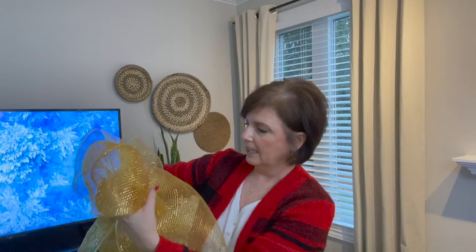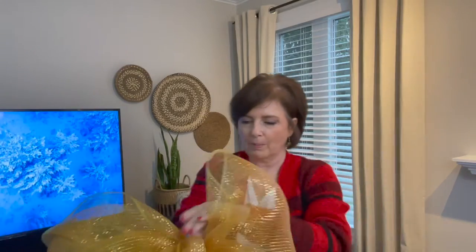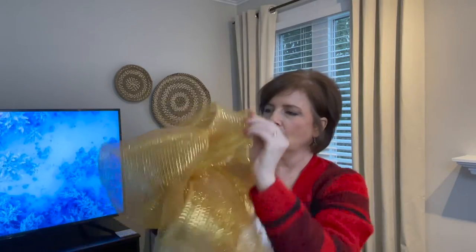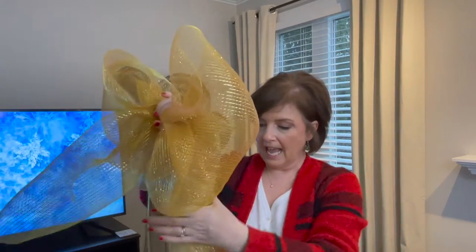From there I change hands and do the same thing — try to gather it into the middle. You can already see what a pretty bow that is. If I decide one side is not long enough, I just pull it from behind and I've got loops about the same size. This is about the size I used outside on my garland — two nice loops. You can see how this ribbon just does its own thing. You can play with it a lot to get it where you like, but I usually just let it do its thing.